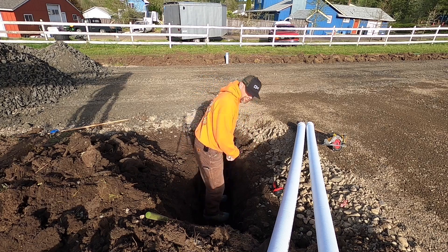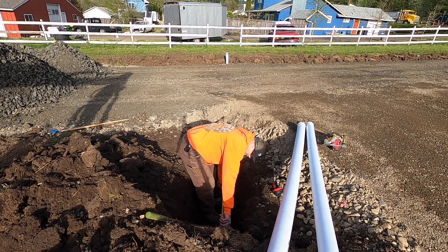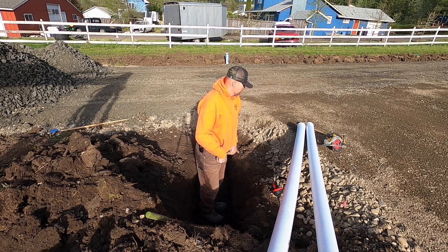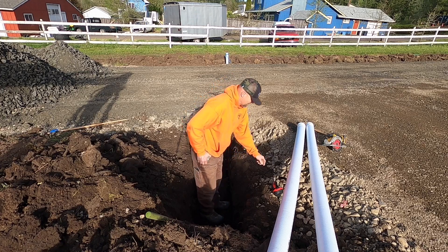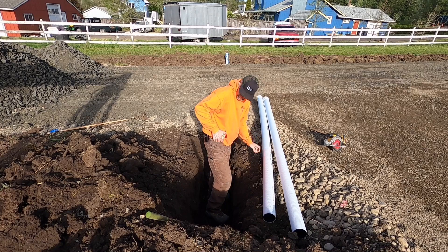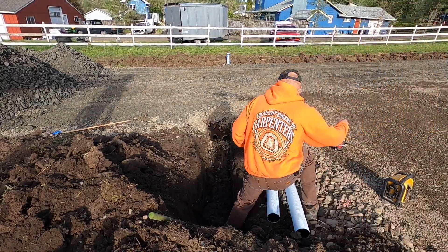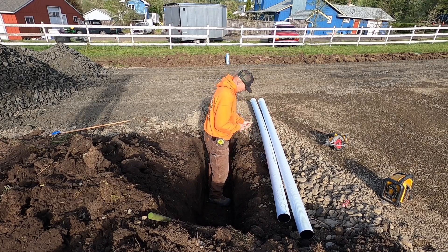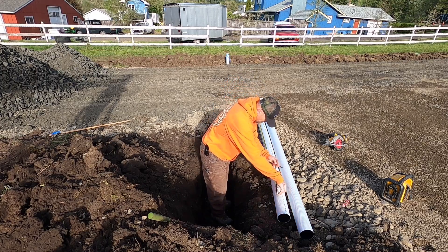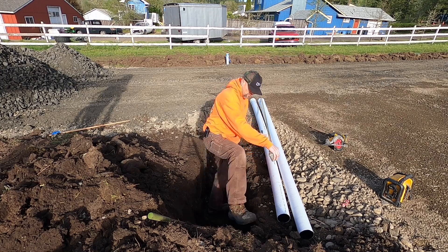Measure the length I need and make sure you put a stake at the end so you know where to dig. Came out to nine feet — glad I bought two pipes because they're 10-footers. I was thinking about just getting one; one wouldn't have done it. Grab your tools before you get started. In Oregon we get wet conditions and it's real hard on tape measures, especially with the mud and clay.